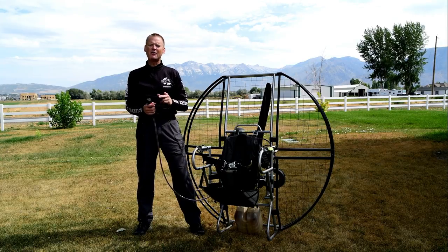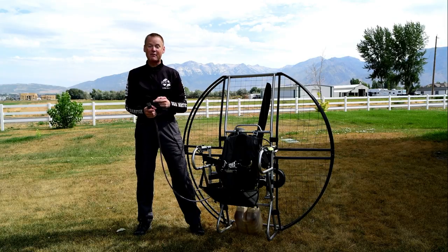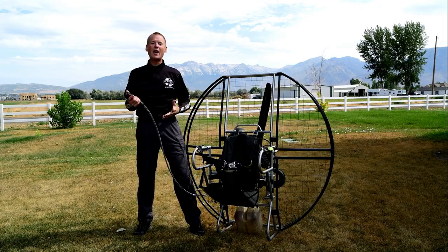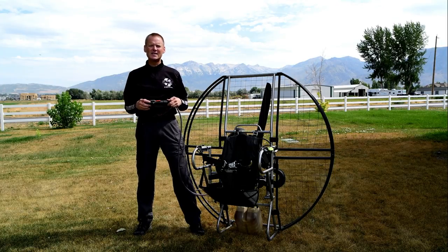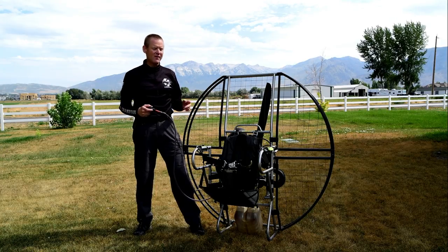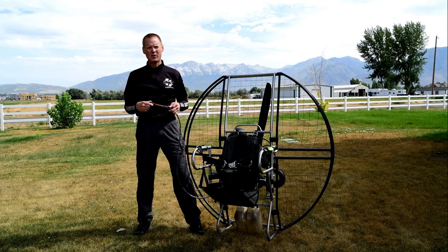First of all, I took off all the different buttons because many throttles will literally have three or even four different switches. Especially newer people, when they get in a panic situation, you'll see them forget which button is which. So on the flat top, I used one simple switch. If you have an electric start unit, up is start, down is kill. If you have a pull start unit, we wire both up and down to kill the motor, so you have one simple button.